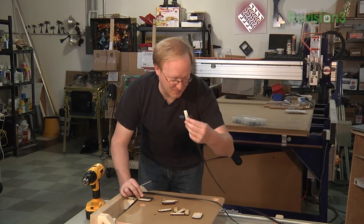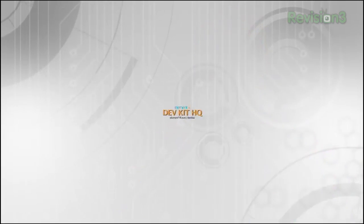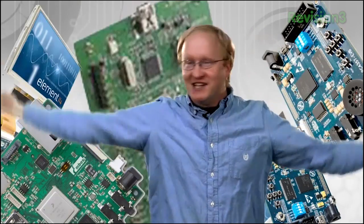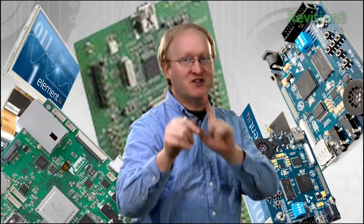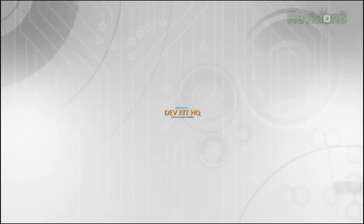Element 14 is your dev kit headquarters — Dev Kit HQ. Easier with a huge in-stock selection of the industry's most popular dev kits. Dev Kit HQ. Easier with exclusive devices developed in collaboration with Element 14 and top suppliers. Dev Kit HQ.